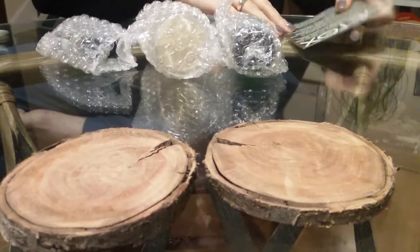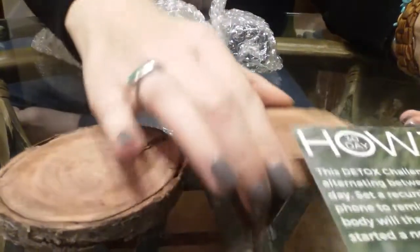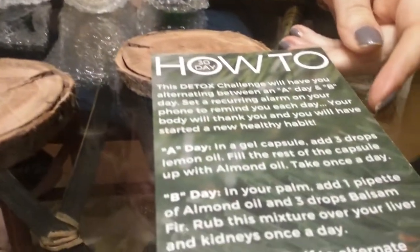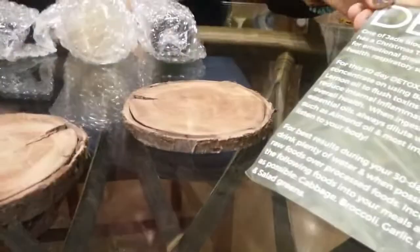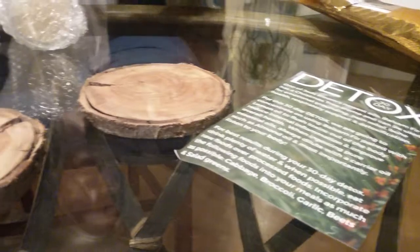It came with my invoice. We got our how-to 30-day detox recipe card, so we'll look at that here in a minute. Let's see what we got.